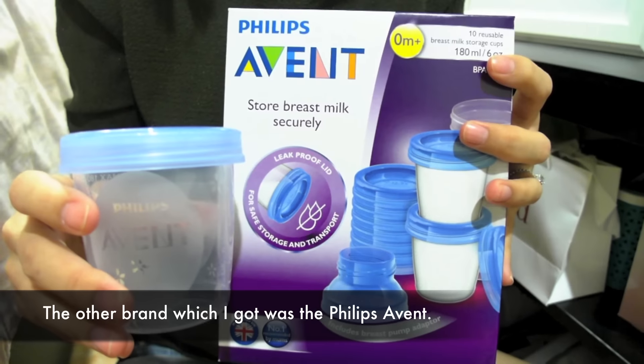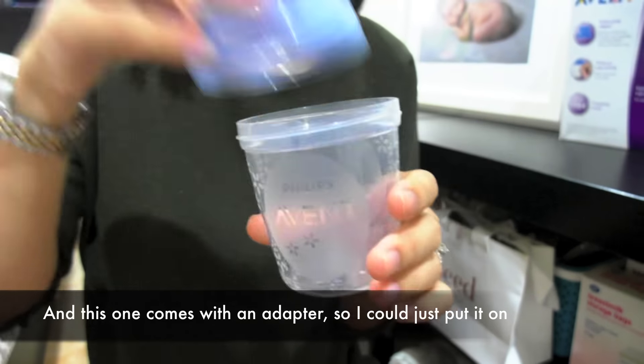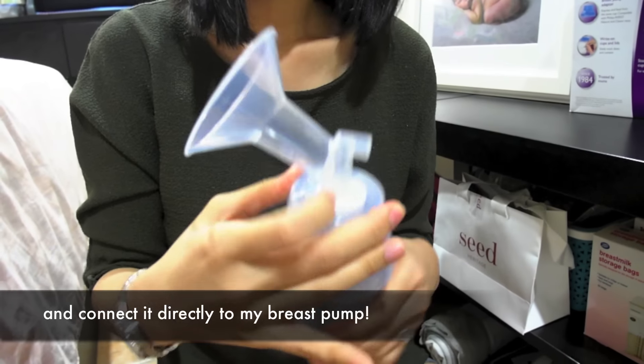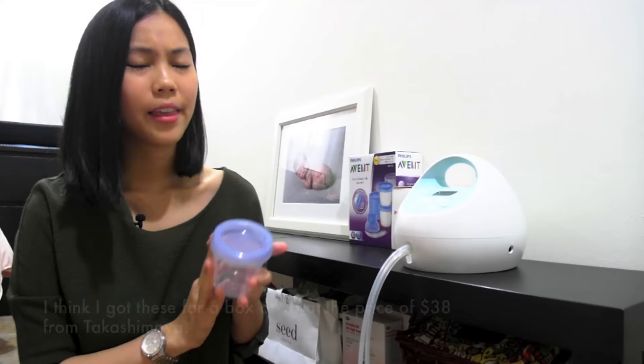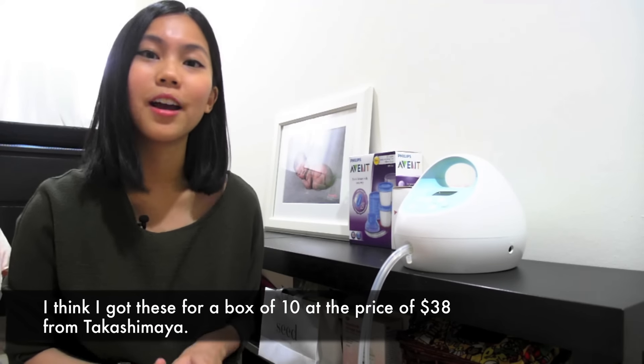The other brand which I got was the Philips Avent. These ones are bigger — they come up to 180ml. This one comes with an adapter so I could connect it directly to my breast pump. I got these for a box of 10 at the price of $38 from Takashimaya.